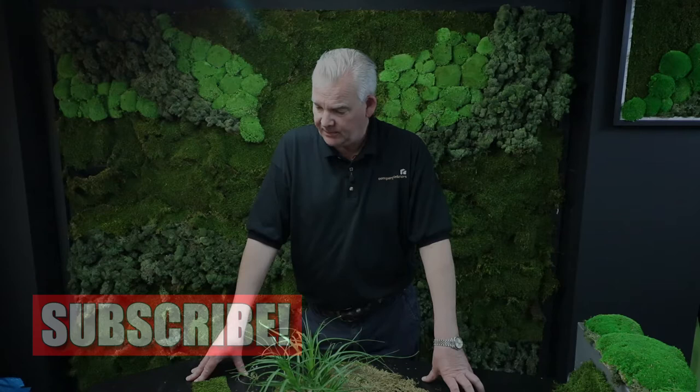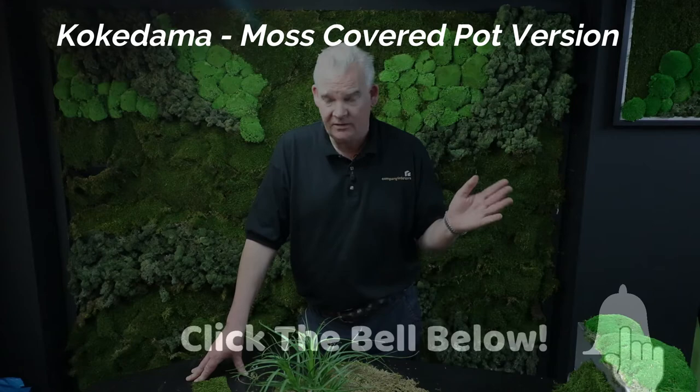Hello and welcome to Company Interiors. My name is Nick Clark, and today we're talking about Kokidama. Kokidama is a variant of Bonsai. We've produced another video about this, which you can check out on our channel — links up here.